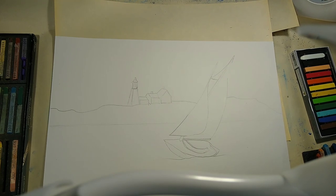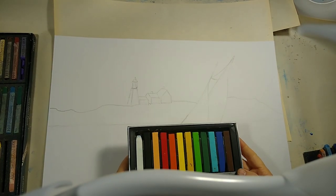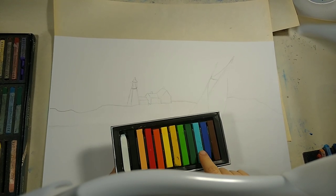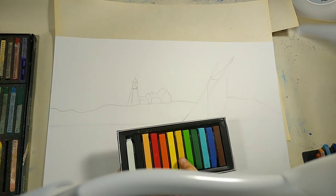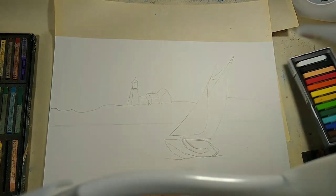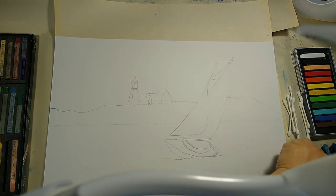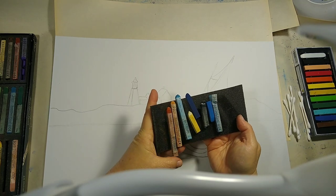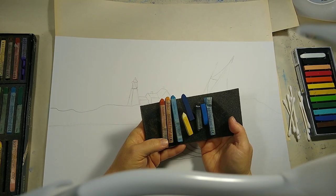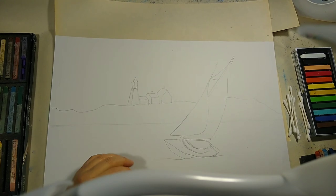Now we have our basic structure. Let's begin with our pastels — you can use all the colors of the rainbow. I'll primarily use blues, white, black, and a little bit of brown, maybe some yellowish colors. I also have some q-tips to blend with. You can use crayons or markers if you'd like — it really doesn't matter, it's really just about the experience.